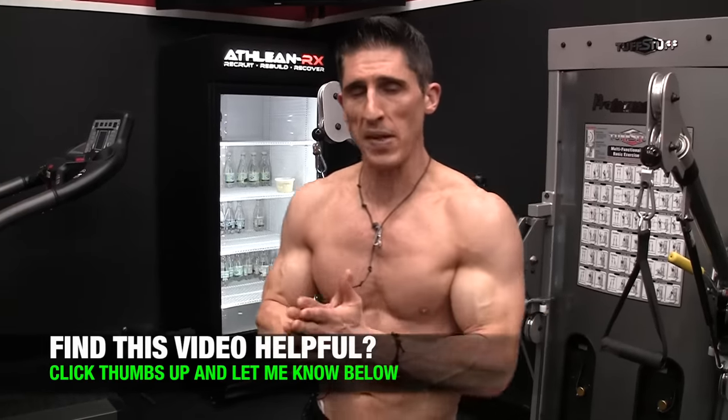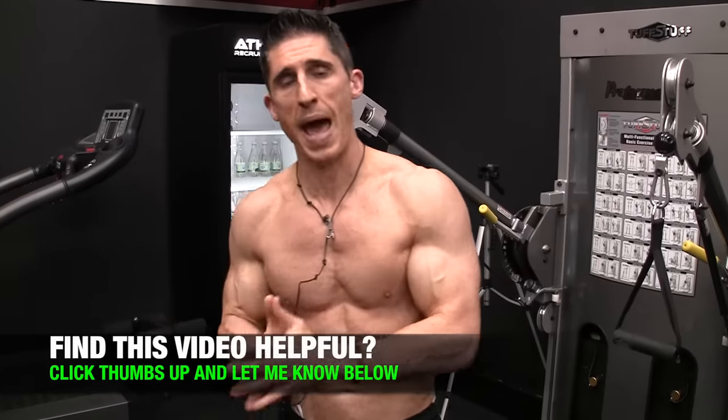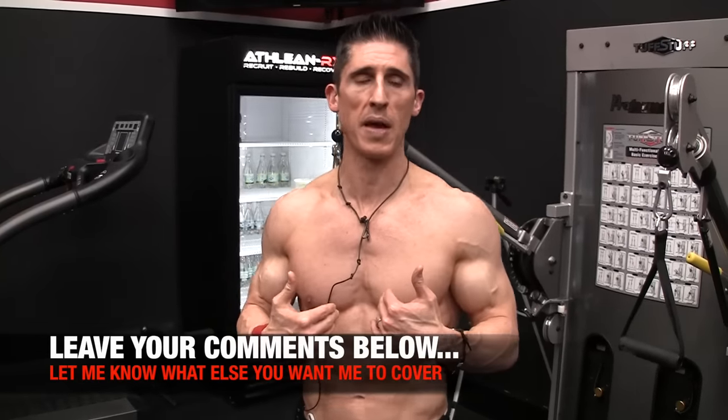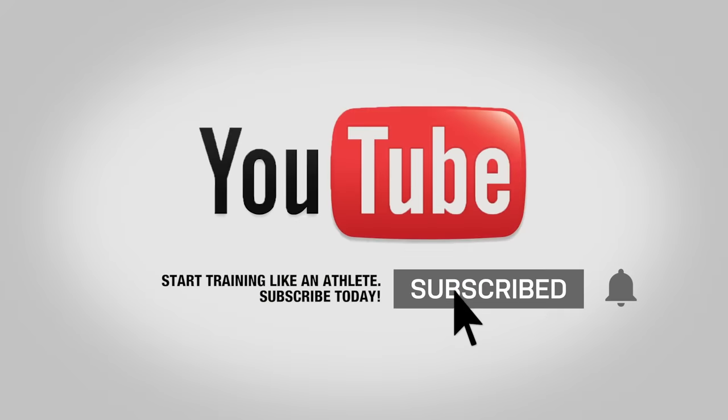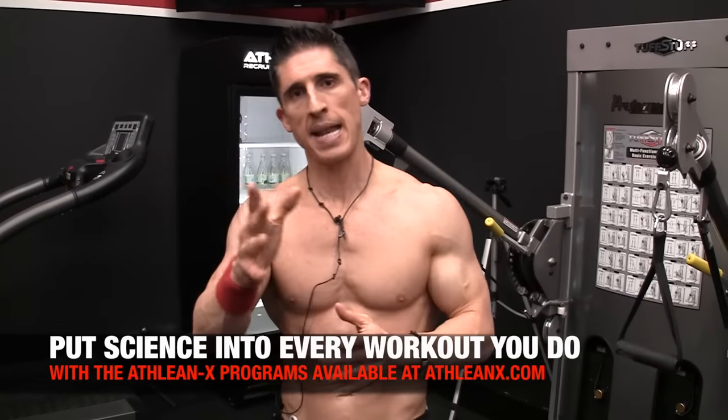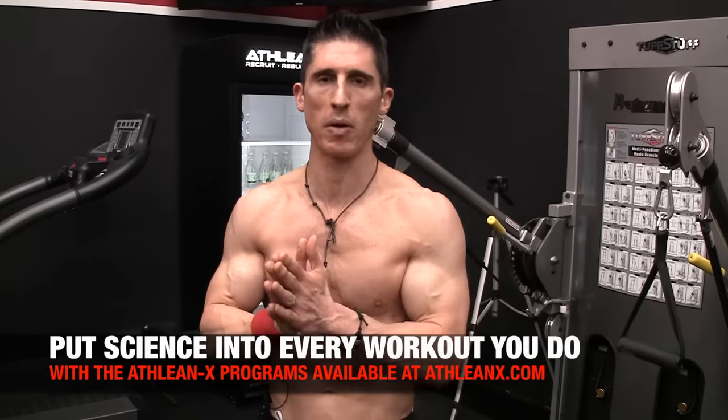So guys, if you found this video helpful, make sure you leave your comments and thumbs up below. We have others in the Iron Face Off series you're going to want to check out. Let me know what else you want me to cover and I'll do my best to do that in the days and weeks ahead. If you haven't already, subscribe and turn on your notifications so you never miss a video when it's published. If you're looking for programs that put the science back in strength, head to ATHLEANX right now and get our ATHLEANX training program. I'll see you back here again in just a couple days.